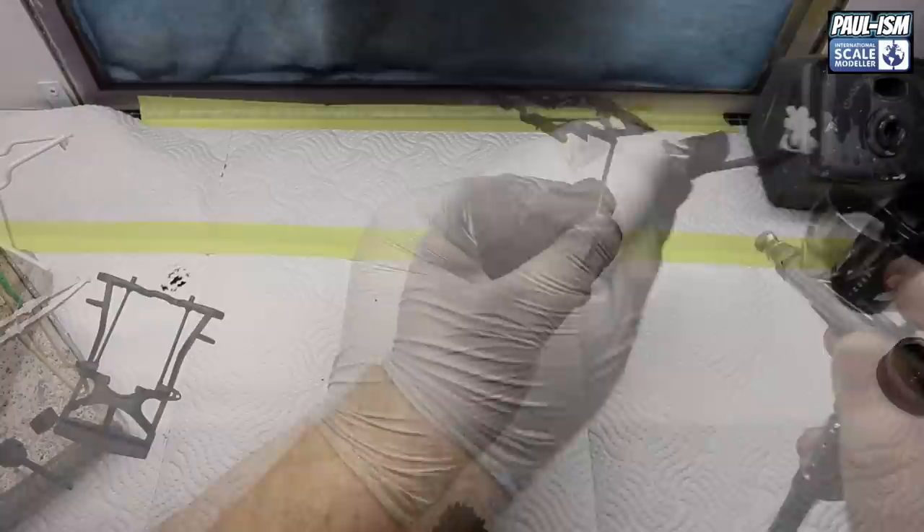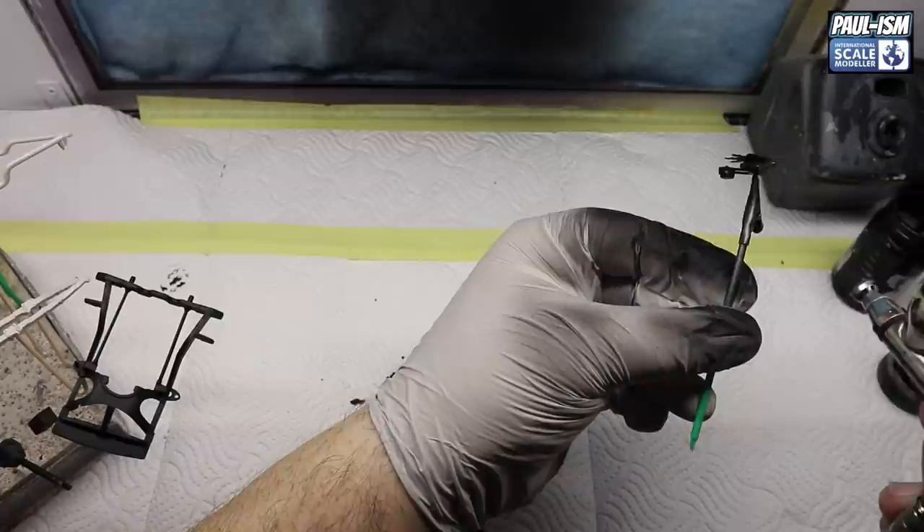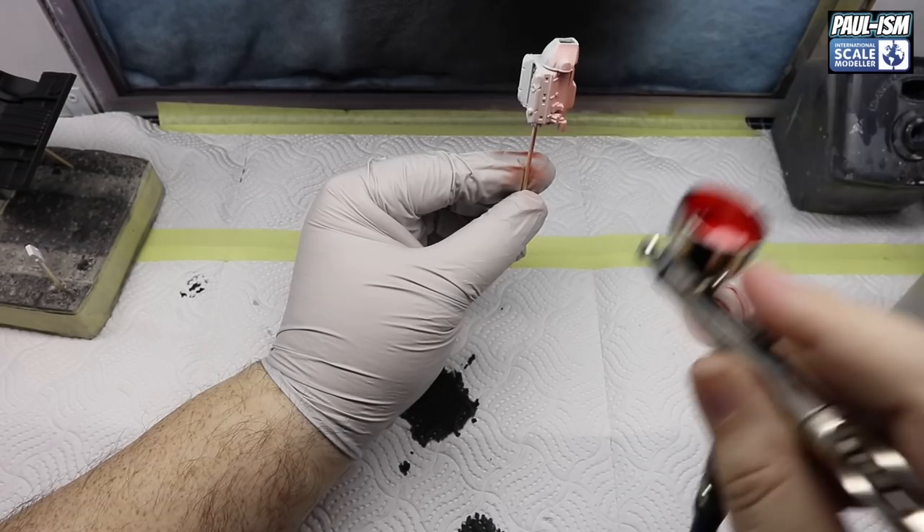Lightly putting a couple of coats around all the parts, just building it up nice and slow. Mr. Surfacer goes down really well - it may go on a little bit wet but put a lighter coat down first and build it up. Two or three light coats is usually more than enough as a primer. The other two parts mentioned before are primed with Tamiya Fine Surface Primer white, left to dry overnight as have all the black parts.